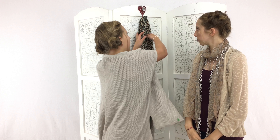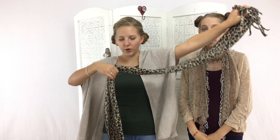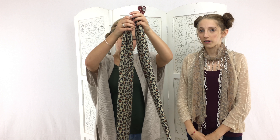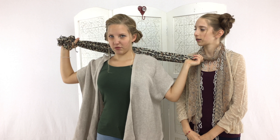The next one is called the knot. With this magnificent cheetah scarf, you are going to fold it in half. Then you wrap it around you while it's still in half. And then you see the little loop — you stick it through the loop. And that is the knot!